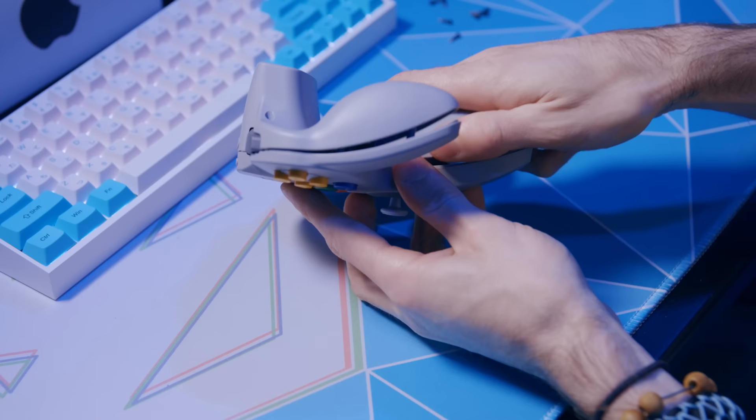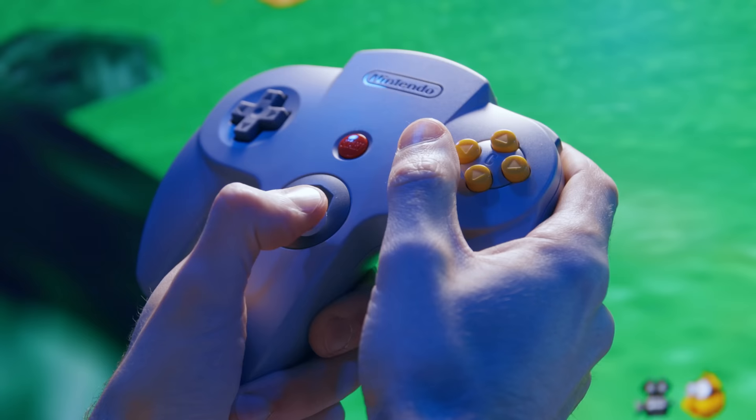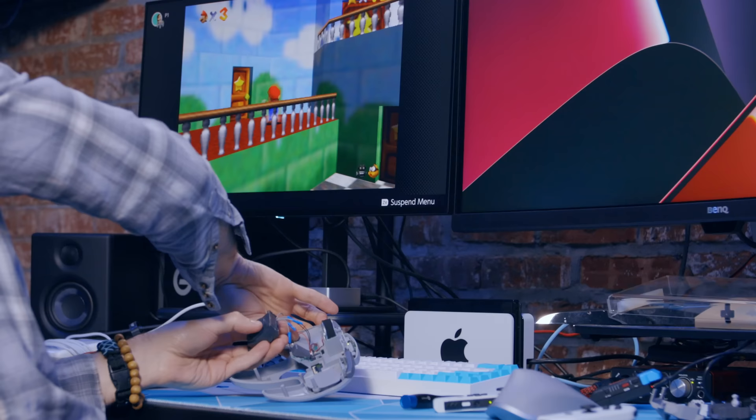If you want to use this $50 controller with anything outside of the Switch Online app, there needs to be some sort of controller configuration options — but Nintendo gave us nothing. This controller is so similar to the original N64 controller it made me wonder: can we fix it like a normal old N64 controller? What does the inside look like, and what can it even do on the Switch outside of Nintendo's intended purposes? Is it even worth getting for anything outside of those nine games?